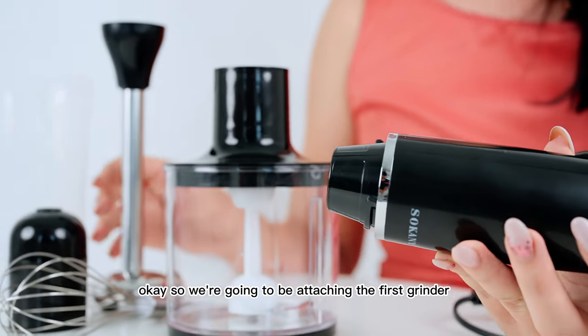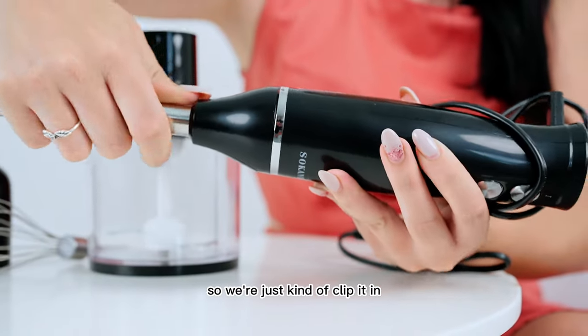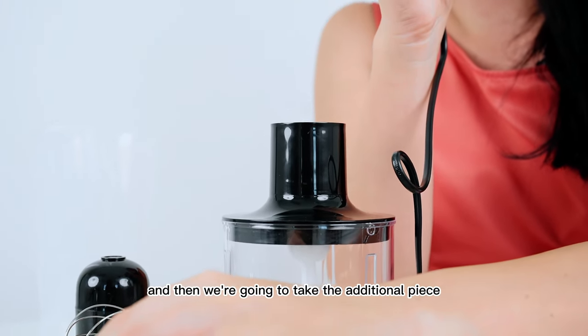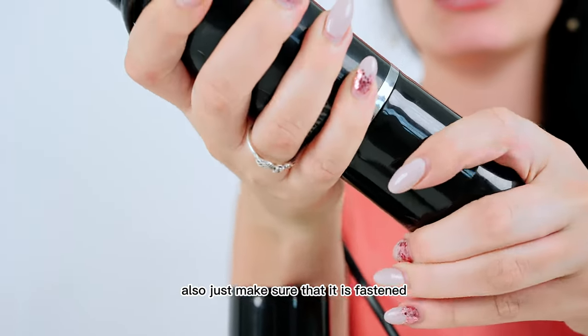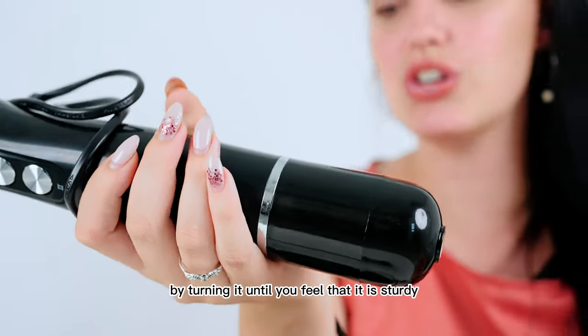We're going to be attaching the first grinder, so we just kind of clip it in. Then we're going to take the additional piece and attach it like that. Also just make sure that it is fastened by turning it until you feel that it is sturdy.